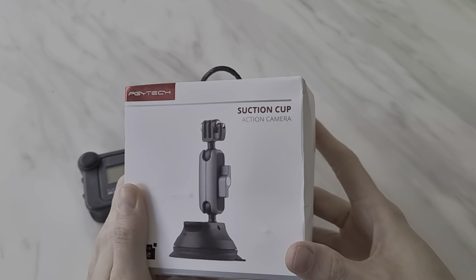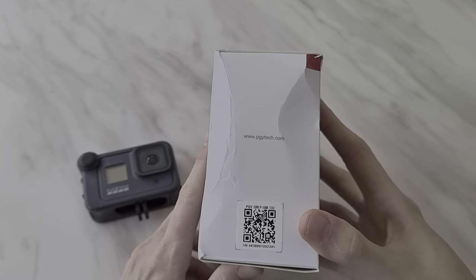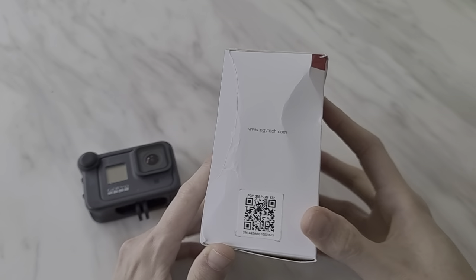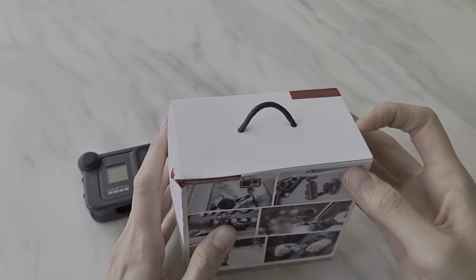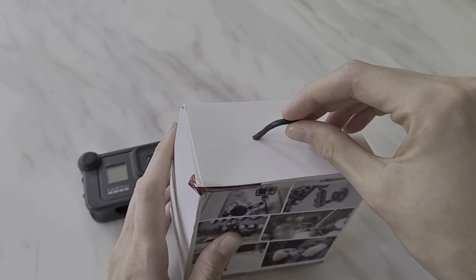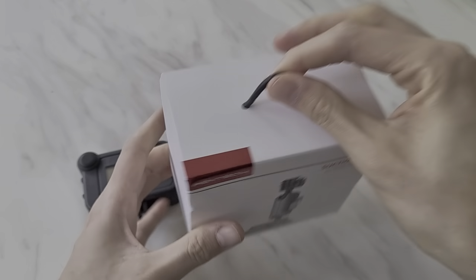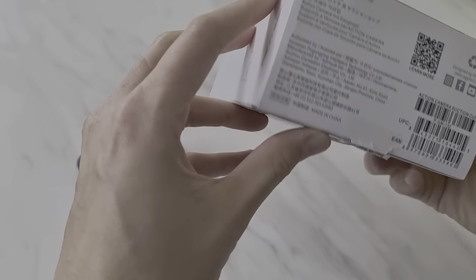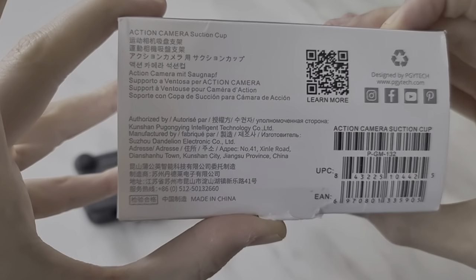It comes in a nice box — it got crushed a bit in shipping, but that's what you get generally when you order things from China; they usually get a bit beat up. Everything looks fine inside. It comes with a nice nylon sort of handle, which I think is for hanging it up in a shop, but not really needed for online. On the bottom there are some serial numbers, designed by PGYtech.